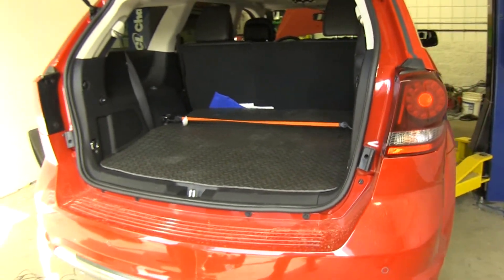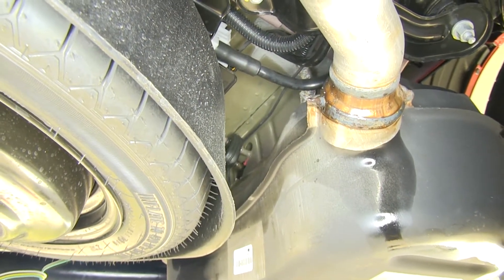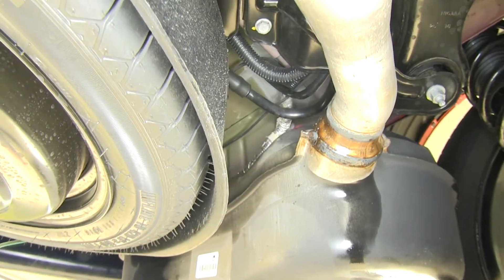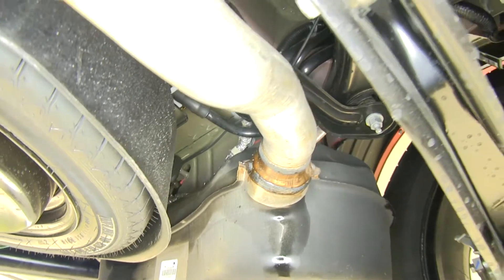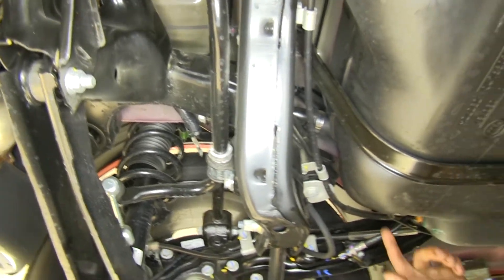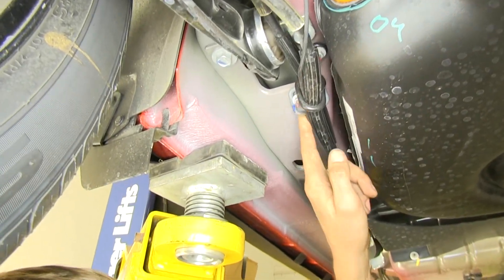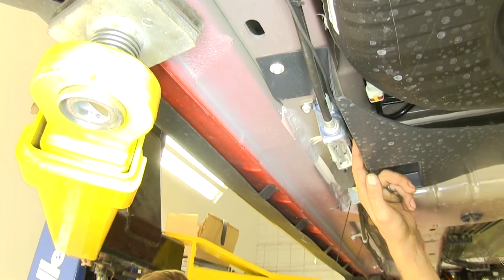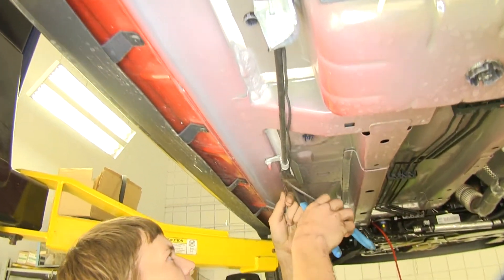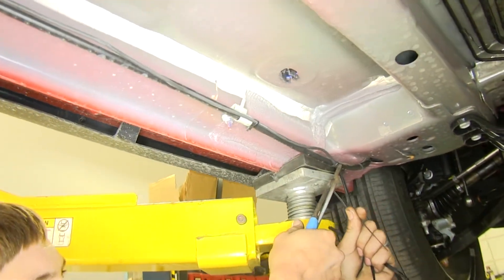Now we'll go back underneath the vehicle and run our power wire to the front. When routing your power wire, make sure to avoid any sources of heat or moving parts — keep away from the exhaust and any steering or suspension components. We have our power wire going over our exhaust hanger, up and over our rear subframe, then out to the driver side of our gas tank. We follow through the bracket that supports our parking brake cable, go behind the parking brake cable adjuster, and have it zip tied to the cable at that bracket and again further along towards where the cable goes inside the vehicle.